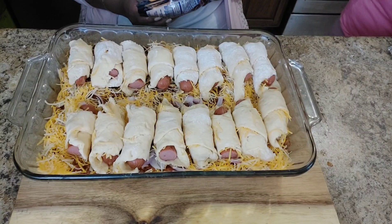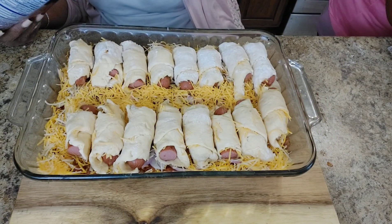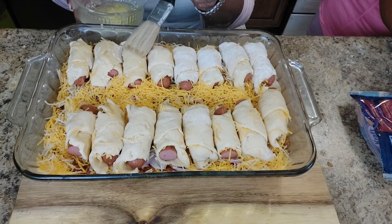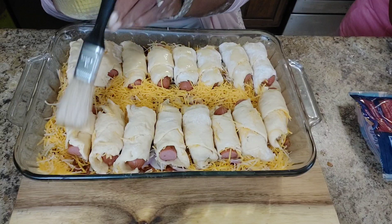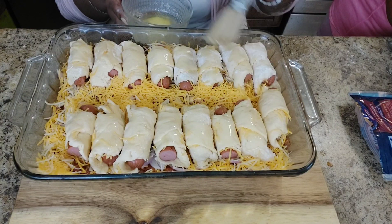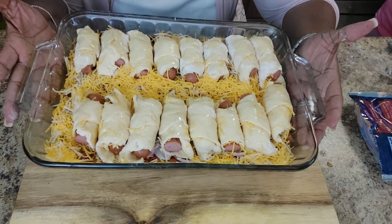I'm going to add a little more sharp cheese on top. You can also put some more chili down with jalapeño peppers inside the rolls. We're going to brush these with butter and get them in the oven. If you use a regular pack of eight hot dogs, cut them in half and get two cans of crescent rolls. These go in at 350 degrees until brown — about 20 minutes.